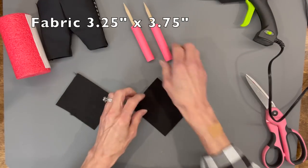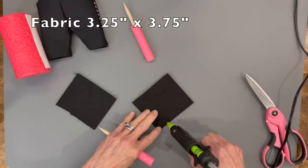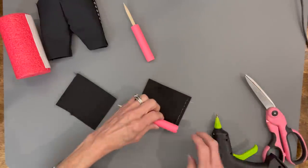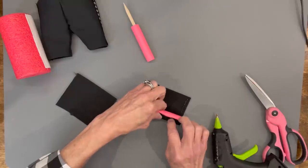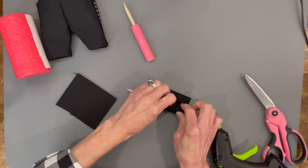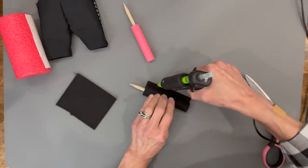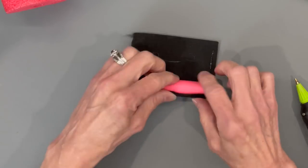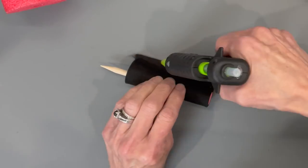Cover the legs with fabric — start on the three and three quarter inch side, glue it down, and roll it up. Adding this fabric makes the leg a bit thicker so it'll push into the shoe better and stay in. I'm using premium felt, which is almost like a wool felt and a little thicker than sheet felt — I got this at Michaels.